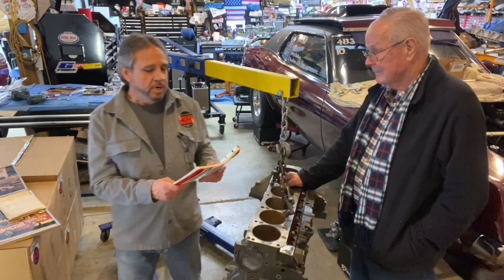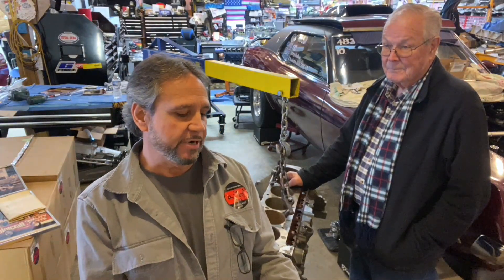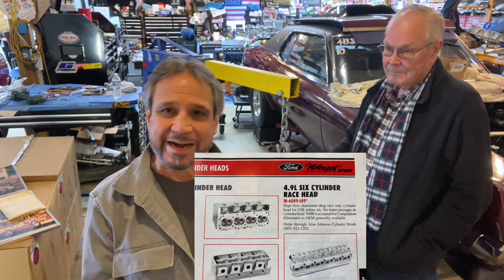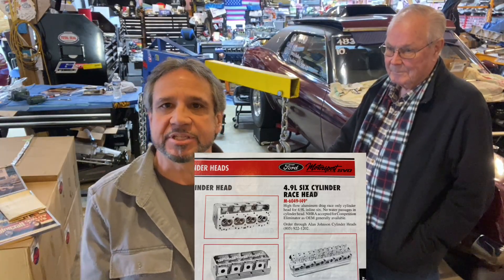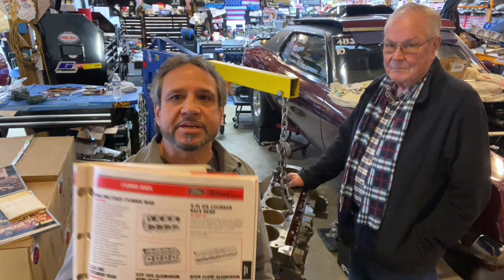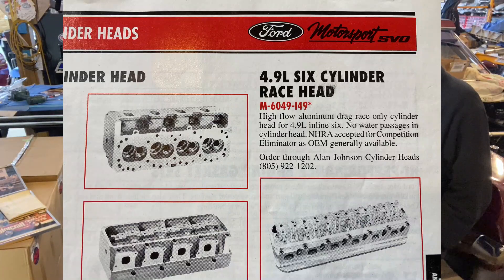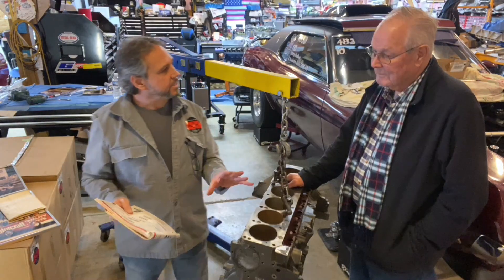So we're going to tell you about this. This is the Ford 4.9 six-cylinder race head. It's hard for me to read without my glasses, but it says M6049-149. All Ford cylinder heads start with M6049 or 6090 for the earlier ones. I'll show you a picture of it — this is from the 1999 Ford Motorsport catalog. We're going to tell you the story of how this head came to be.